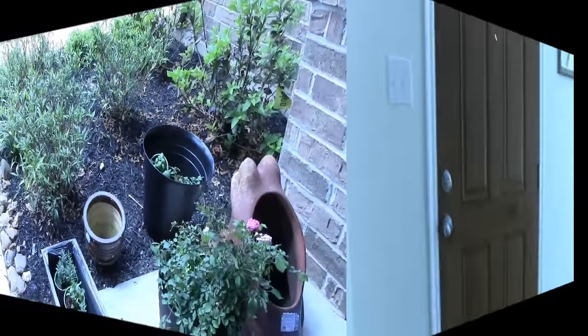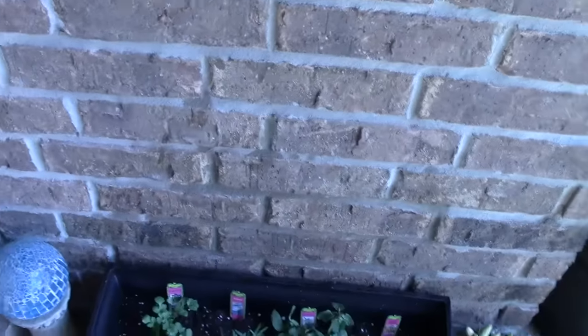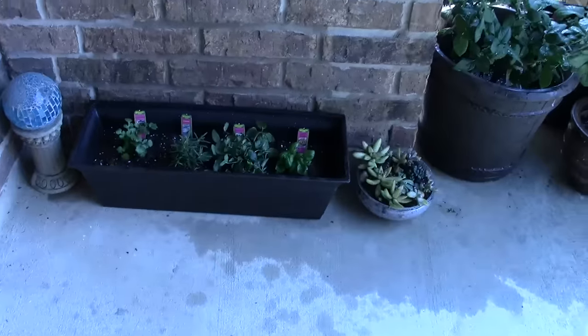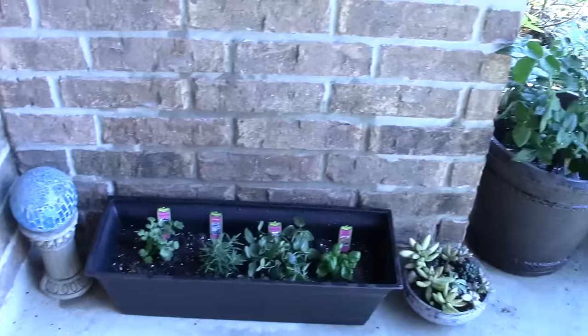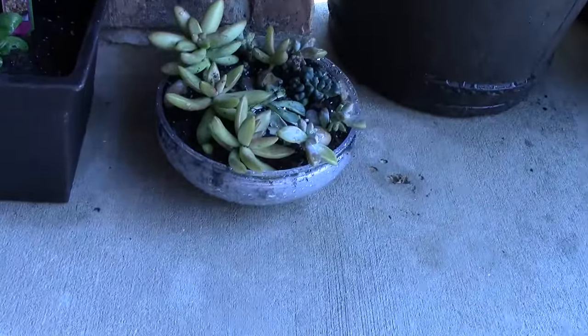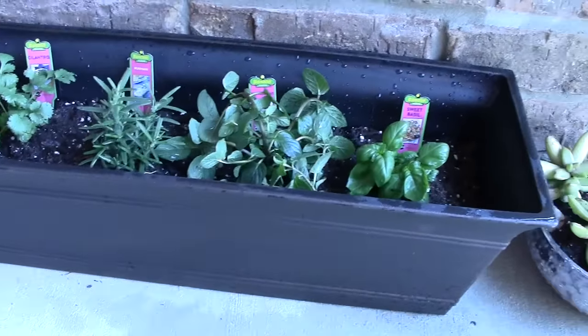Okay you guys, I'm gonna show you my garden — I finally did it after a couple hours of sweating! My dog's trying to run out so I have to keep an eye on that. I put some of my herbs here in this little planter, and then I did my succulents in this little plastic bowl I got from the Dollar Tree. I got the plants and the pots at Lowe's.